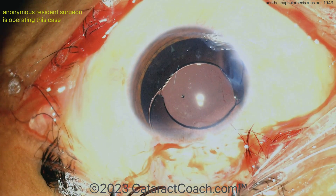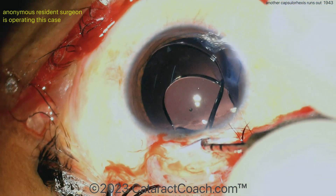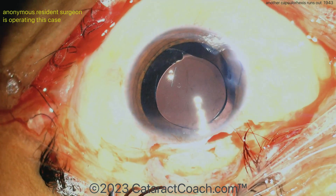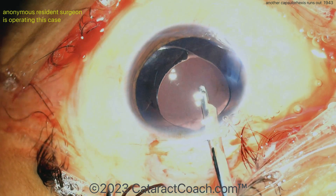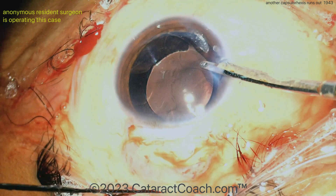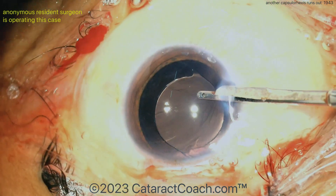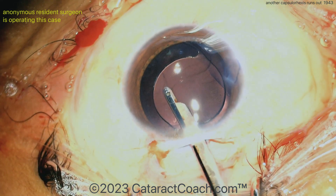That looks pretty good — make sure that trailing arm is fully dialed in. There it is, under the rhexis. I like how the haptics are positioned away from the area of the rhexis run-out. I'd rotate a little bit more than you have right there, but good case — a lot of learning. Please, you've got to learn about how to deal with white cataracts and achieve a good rhexis for these cases. You really can learn this — go to CataractCoach.com. Thanks for watching.